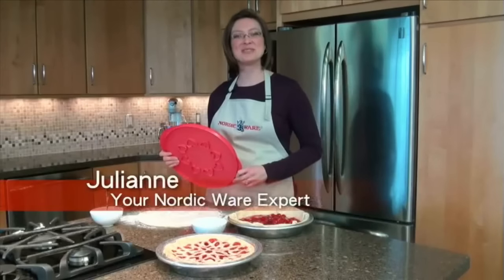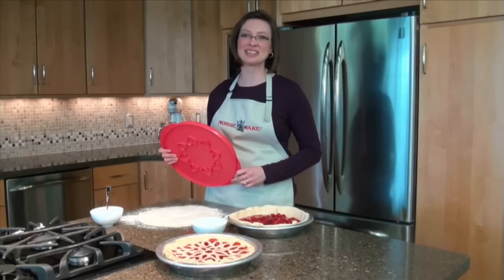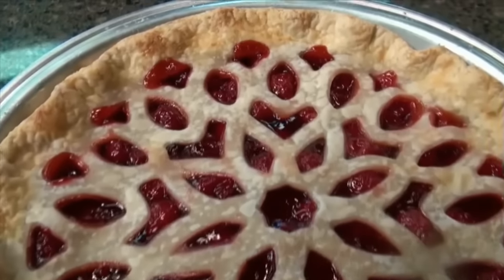Hi, I'm Julianne. Put the finishing touches on your seasonal pie with NordicWare's assortment of pie top cutters. Everyone will think you spent hours preparing beautifully detailed crusts, but only you will know the secret.